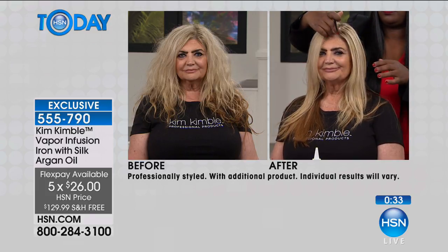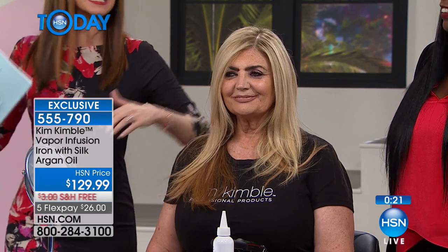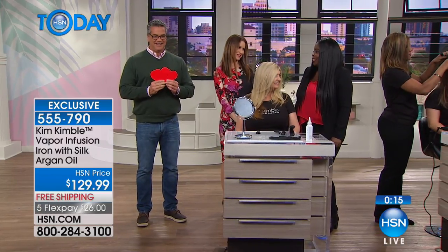You can't get it anywhere else — Kim has brought it here exclusively. You've probably seen her on TV and certainly seen her work on all the red carpets and with all the stars. Can't do without her. Guy is coming in — he's going to be our little Cupid. Kim, we're not going to straighten his hair, but he's got some special love letters for you from some of our customers.